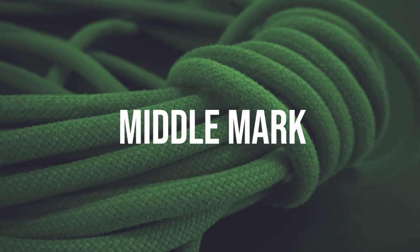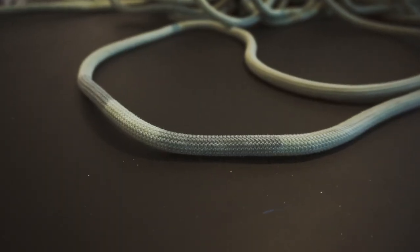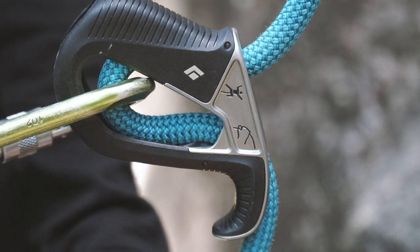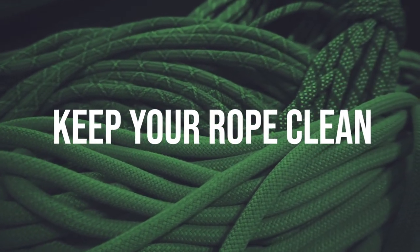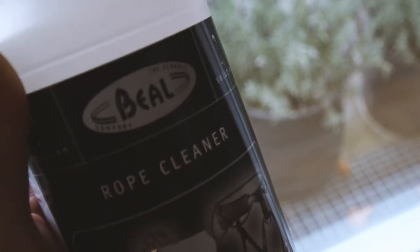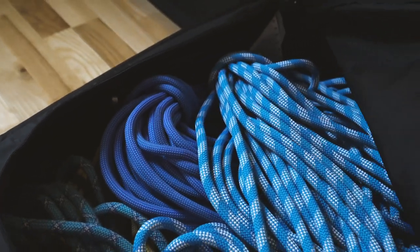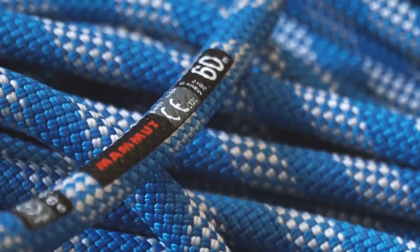Look for ropes with a middle mark — typically a black line at the midpoint of the rope — which makes it significantly easier to identify how much rope you've paid out and how much is left. Finally, get a specialized rope-washing detergent to keep your rope clean when you come back from the crag. If you clean it properly and store it somewhere without too much temperature change and out of direct sunlight, your rope's lifespan will be extended. Just remember to respect the manufacturer's instructions on the expected lifespan of the particular rope.